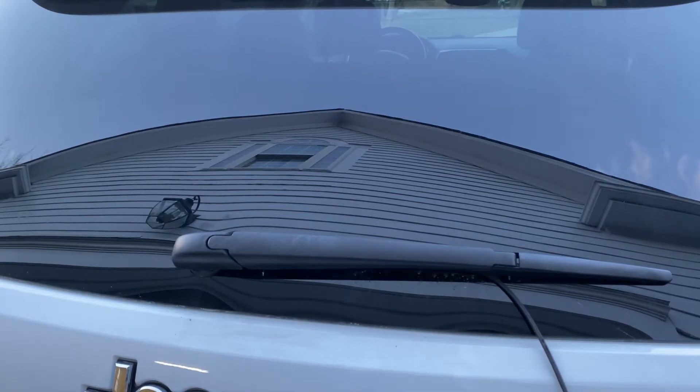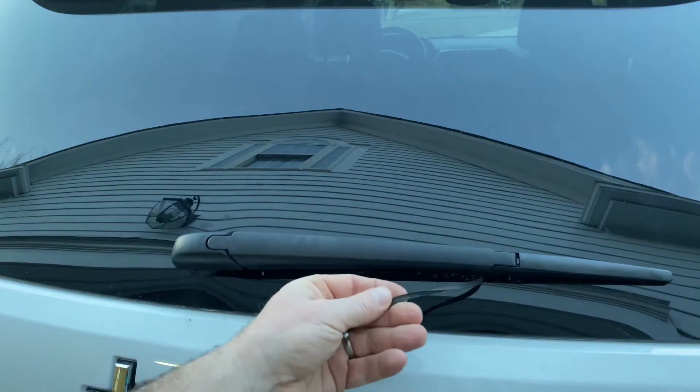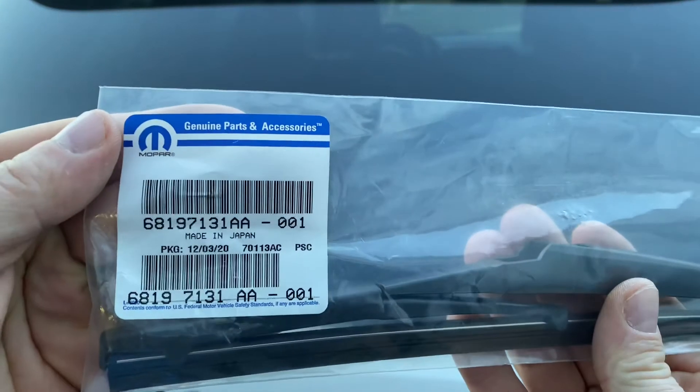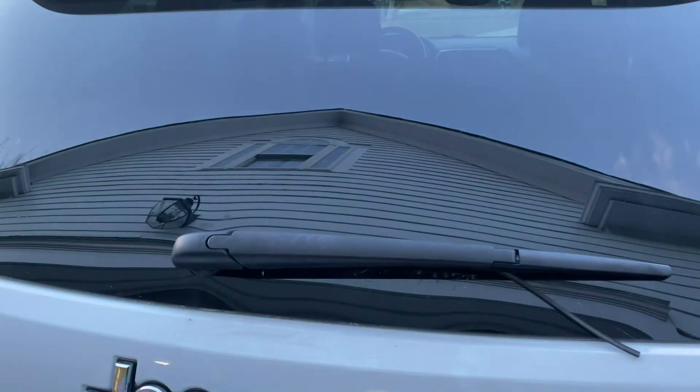I bought my wife this 2017 Jeep Grand Cherokee and you can see the rear wiper is just trashed. I got the replacement here — this is really simple to do.